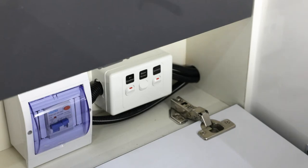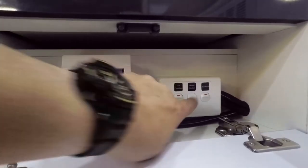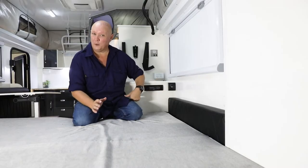The next step brings us back inside the van. At the very bottom of the chest of drawers, just in front of the bed, you'll find the power point for the hot water system. Don't forget to switch this one on.